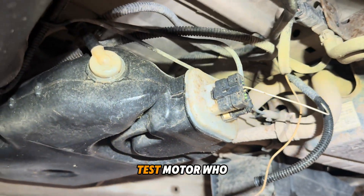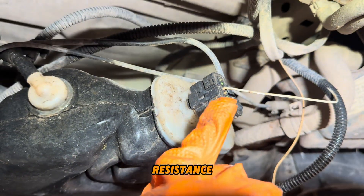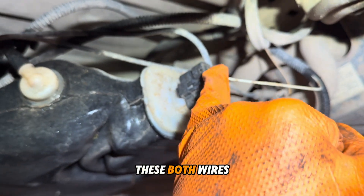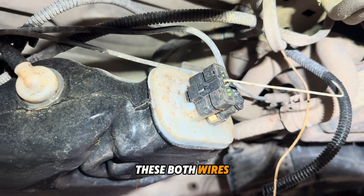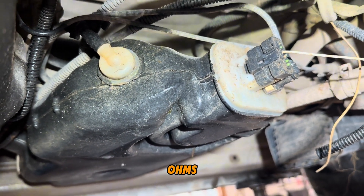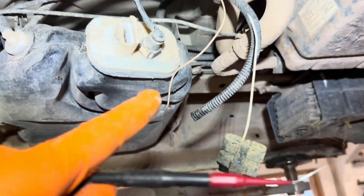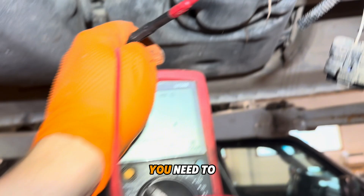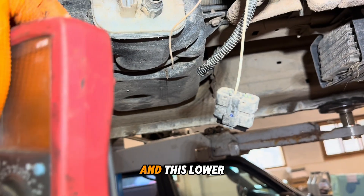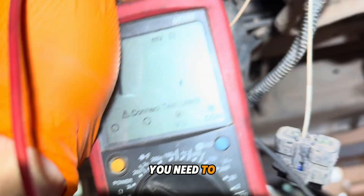If you want to test the motor located inside the pump, you can check resistance. Take off this connector and check resistance on both wires. The resistance needs to be approximately 15 to 25 ohms. You need to switch the multimeter to 200 ohms and check resistance on the lower two connectors.